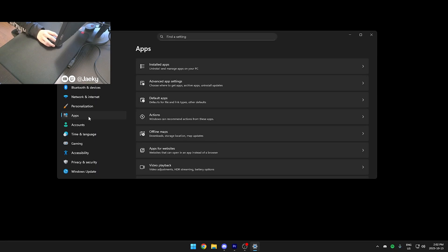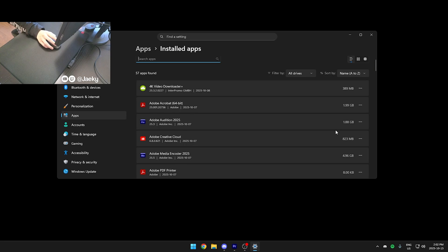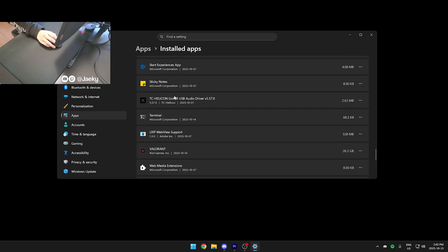Speaking of bloatware, once you have all the Windows updates installed, now's a really good time to uninstall any bloatware that comes with Windows. Open your settings, go to Apps, then Installed Apps, and find stuff that Windows installs for you that you don't want. Stuff like Sticky Notes, Solitaire, OneDrive if you don't use it, as well as the Xbox app — if you don't use it, make sure you uninstall it.